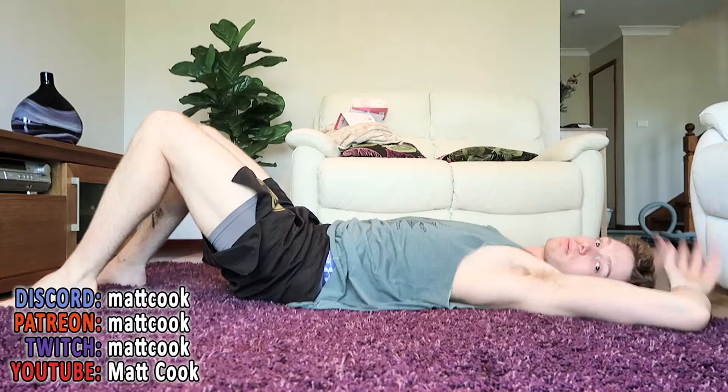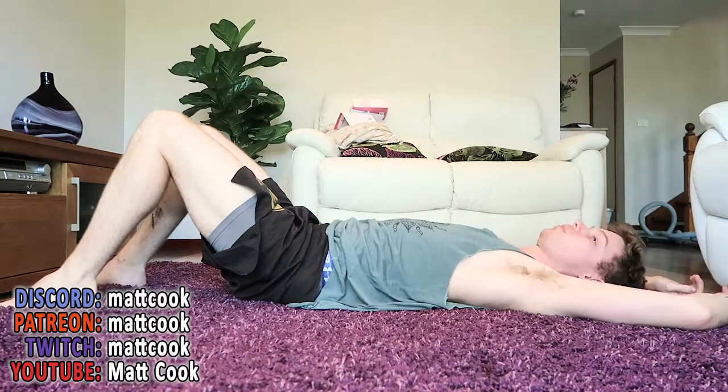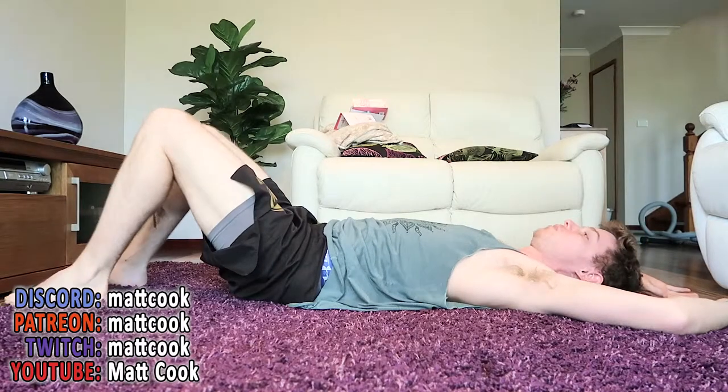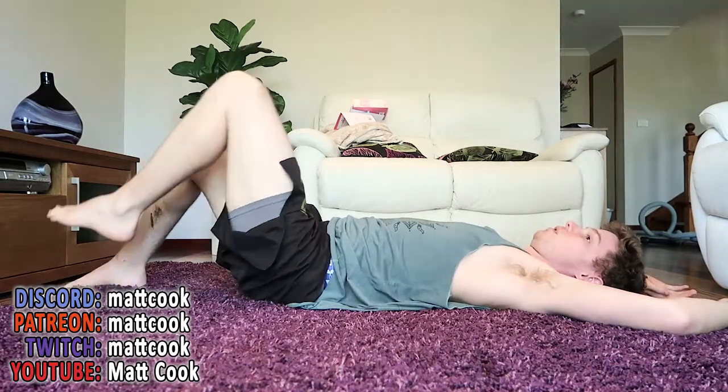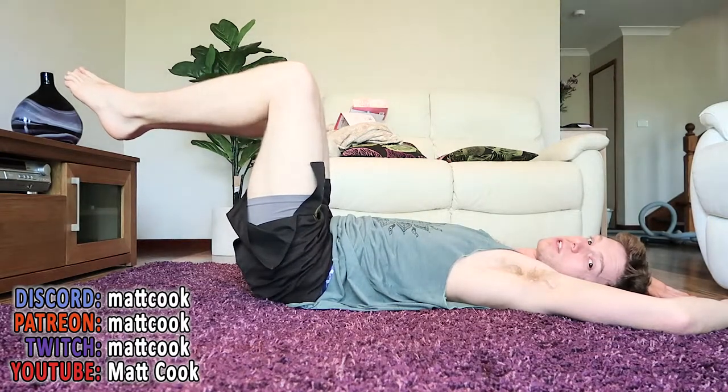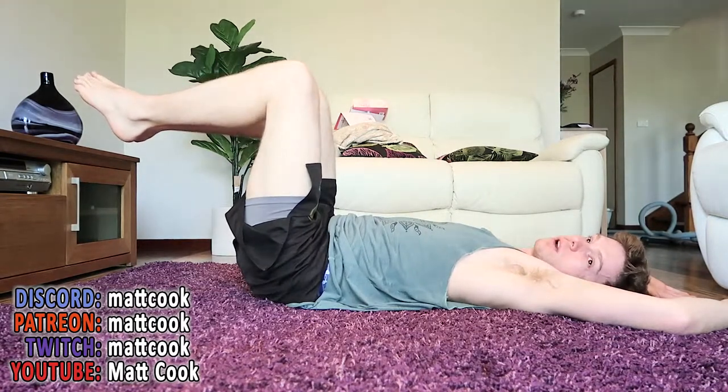Just get your hands and flop them behind you. No big deal. There's no need for them to be in any position. And then we're gonna go like this. This is the daily movement, and you might think this is not movement. Just get into this position already, there's no need to wait for anything.